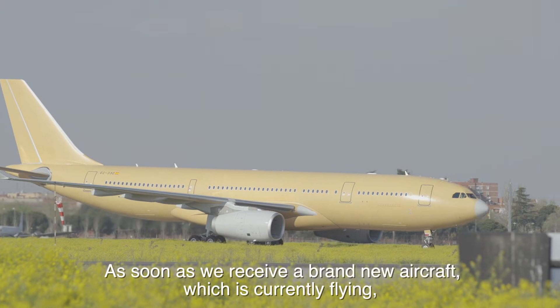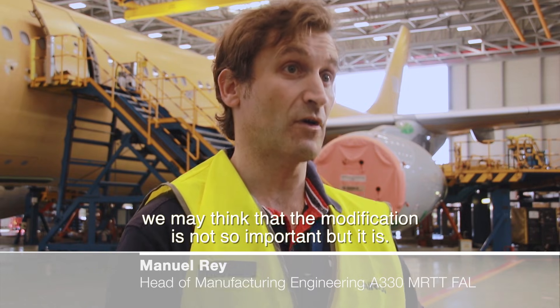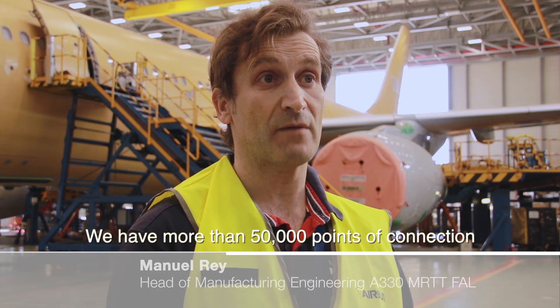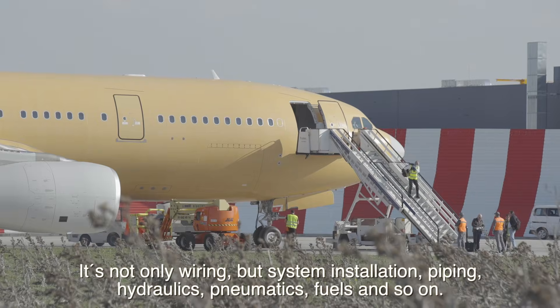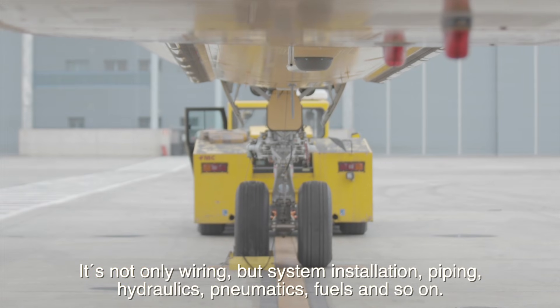As soon as we receive a brand new aircraft, which is currently flying, we may think that the modification is not so important — but it is. We have more than 50,000 points of connection and every single connection has a function. It is not only wiring; we have system installation, piping, hydraulics, pneumatics, fuels, and so on.